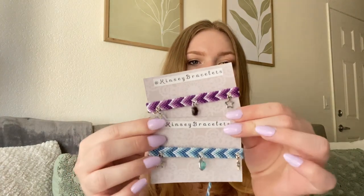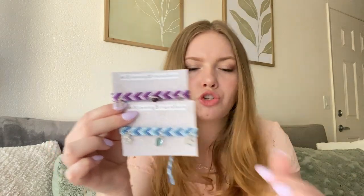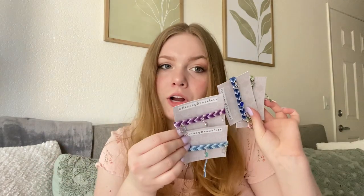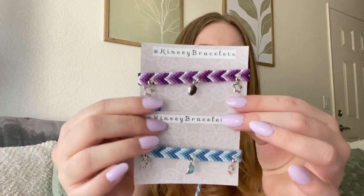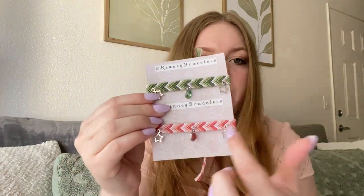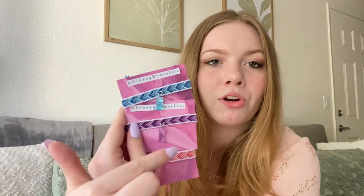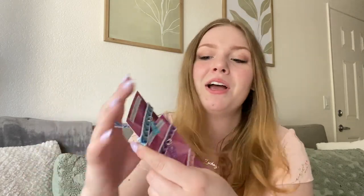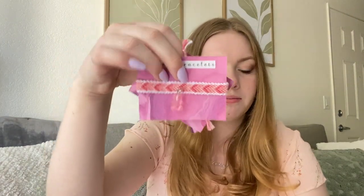I also have chevron bracelets with little star charms and a colorful jewel charm in the center, available in five colors: purple, lighter teal blue, dark blue, green, and pink. Last but not least, I have bordered chevron bracelets with a little gummy bear charm — only three available in blue, purple, and pink. All of these will be listed on my Etsy.